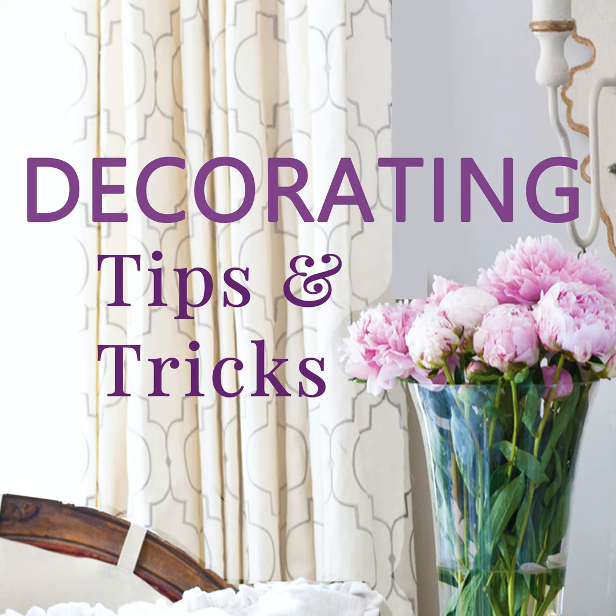Balance isn't just about the size of things — it's also about color. If you have one color all on one side of your room and a totally different color on the other, that makes it feel off balance. You want color interspersed throughout the room so it's not bunched in one corner. Your eye goes to color, and it won't bounce around the room like it should.